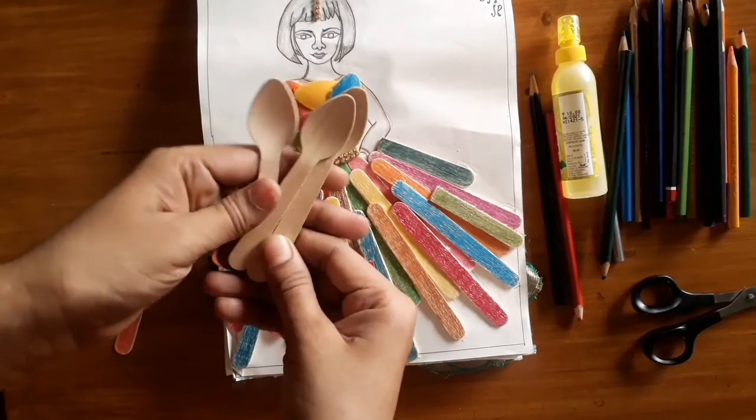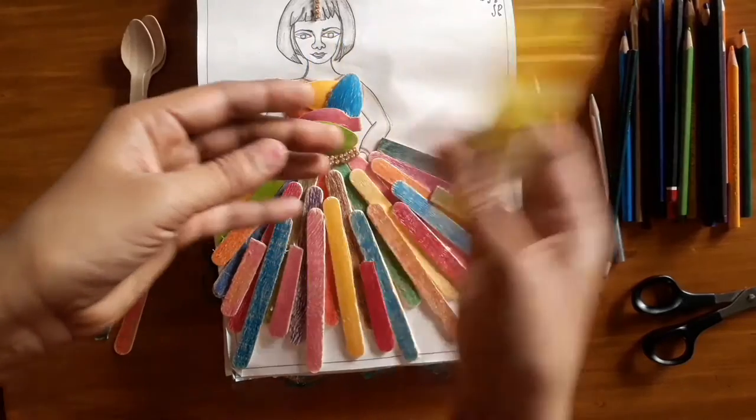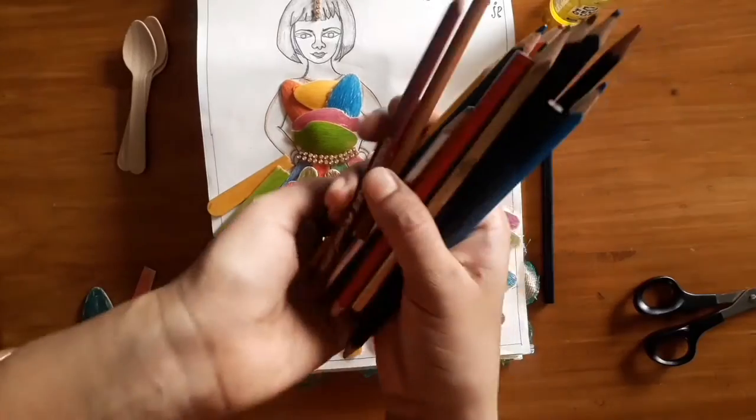We can do this as well. This is a glue. Then we have color pencils — we use a black color pencil.